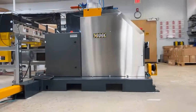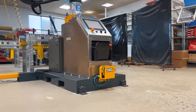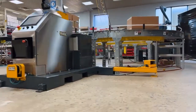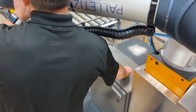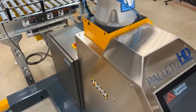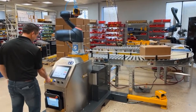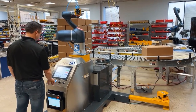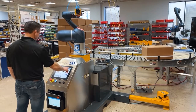Now that everything is connected, the Palletize HD is ready to be powered. To turn the system on, flip the switch on the top of the control enclosure. The Palletize HD will then begin its power-up sequence automatically. Once power-up is completed, follow the on-screen instructions to enable the robot.